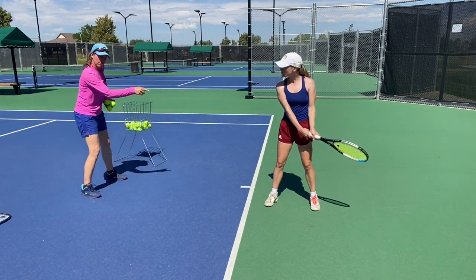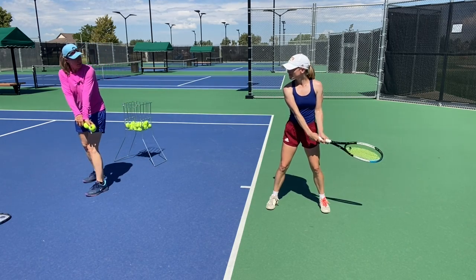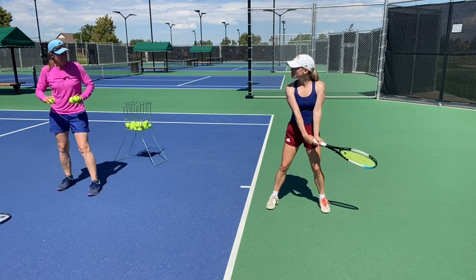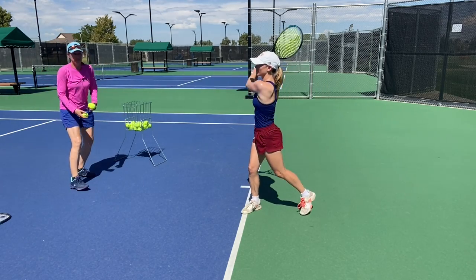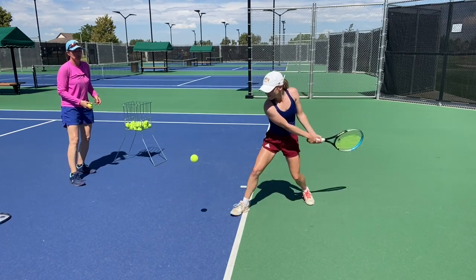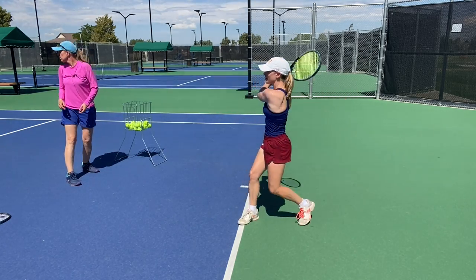All you're going to do is start already turned with the racket head below the wrist — feel that tilt a little bit, the racket face points down — and just nice and easy going down the line, swinging up to contact point and really brush. Dip it lower.